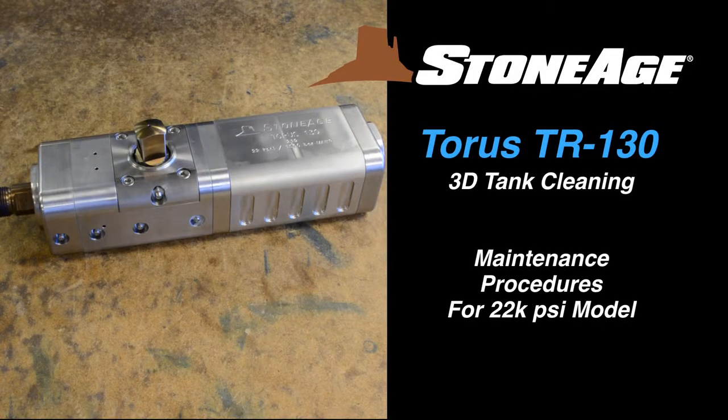In today's exercise, we will examine the maintenance procedures for our Taurus TR-130 3D Tank Cleaner.